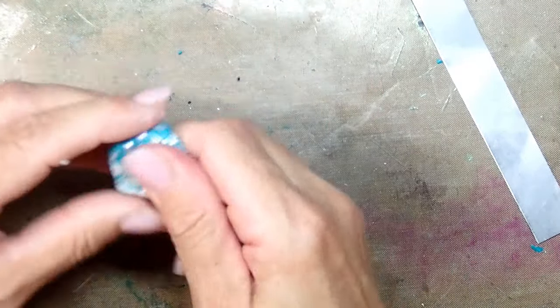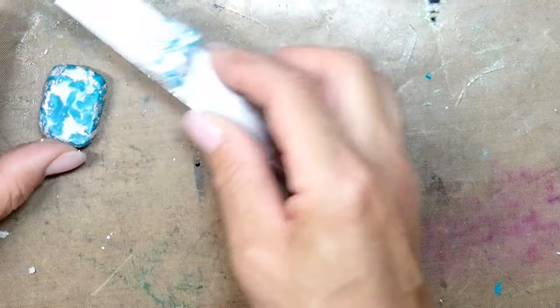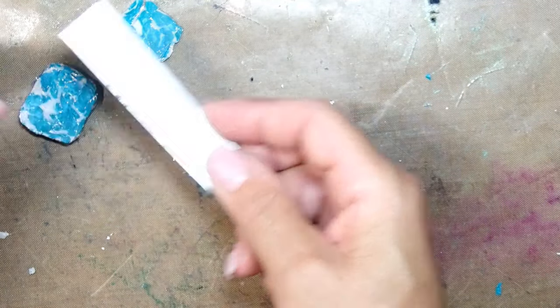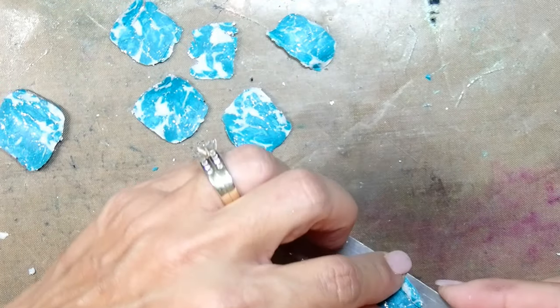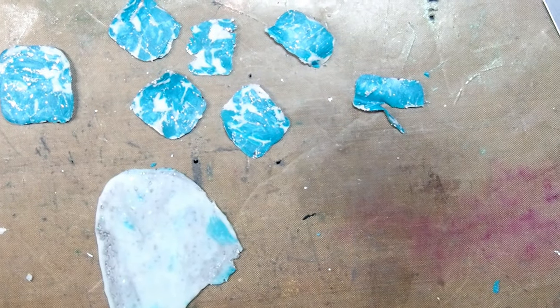Now I'm happy with the size of my little pieces and we're going to turn them into one big piece and slice them. Here you have the slices. Just pay attention that some of those looking white are actually going to change into translucent when you bake it, so the pendant will transform into a different pendant during the baking process.